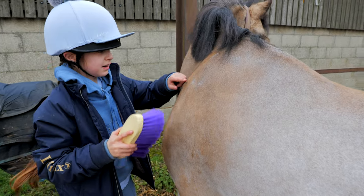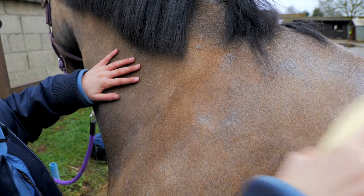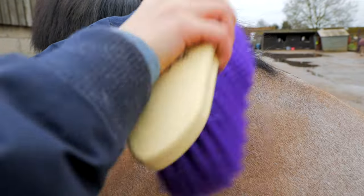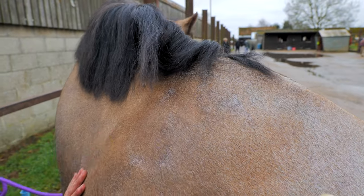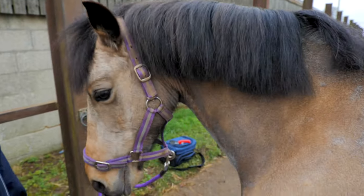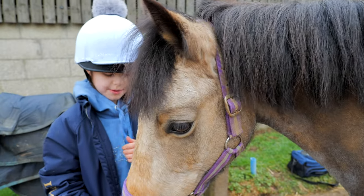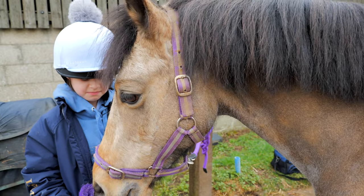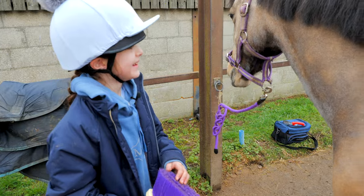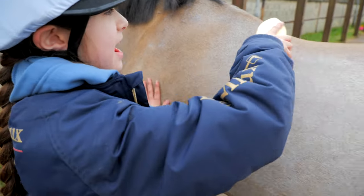See, that hair is not attached to him, so I just have to flick it off. With a dandy brush you just have to flick it off — all the hair and mud. It doesn't really work on mud, but it works if there's only a tiny bit of mud. It mostly works on hair, I mean fur.